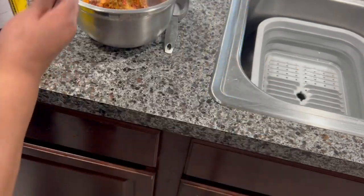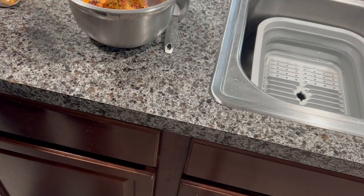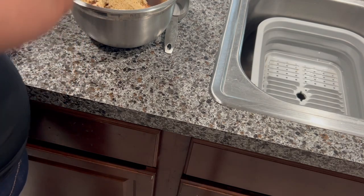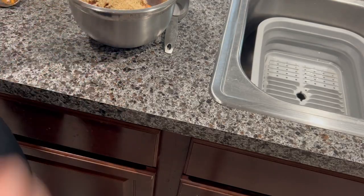I'm going to add half a cup of breadcrumbs — I'm using Italian breadcrumbs which come already seasoned. Now I'm going to mix everything together.